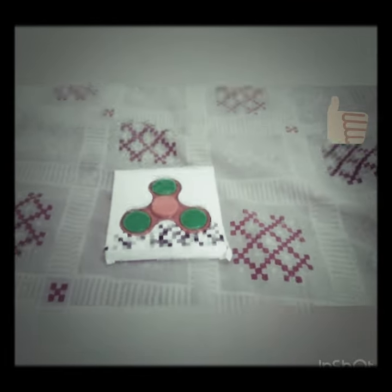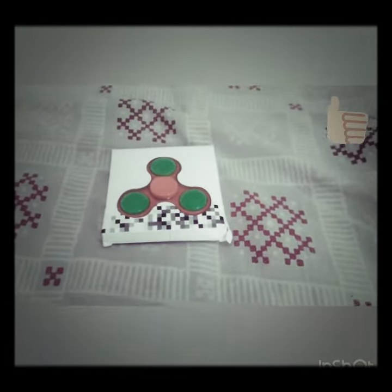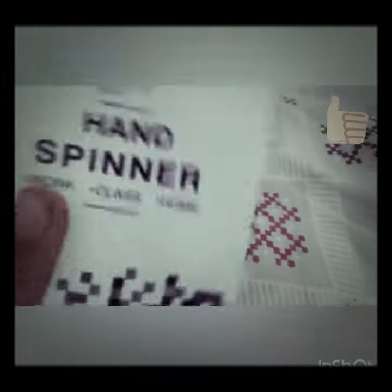Hello guys, this is Aryan Bhagat from Everything Tech Pro. I want to share this new video. I have brought a new hand spinner from my nail market.